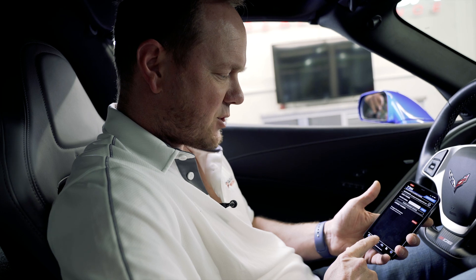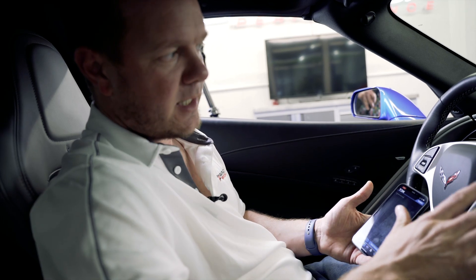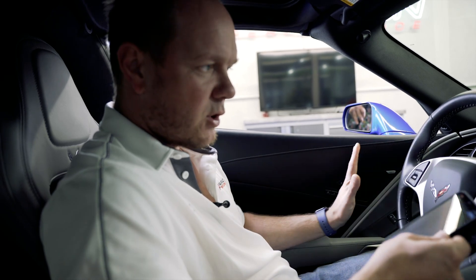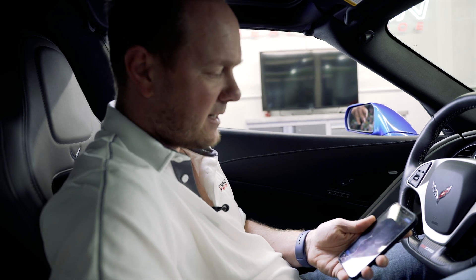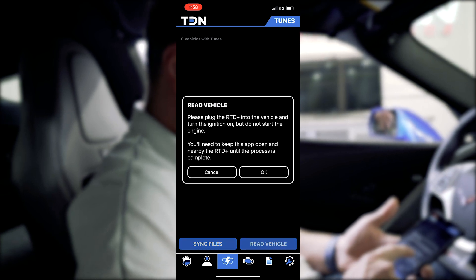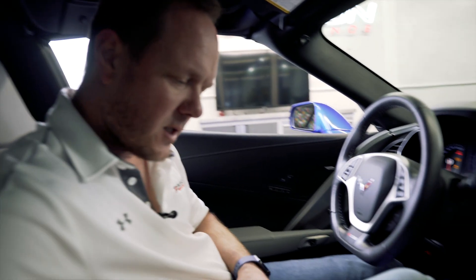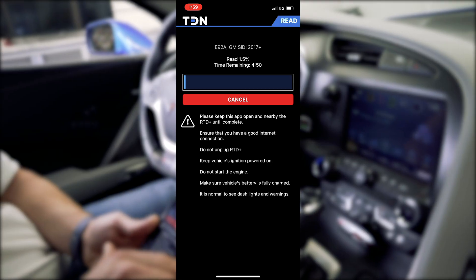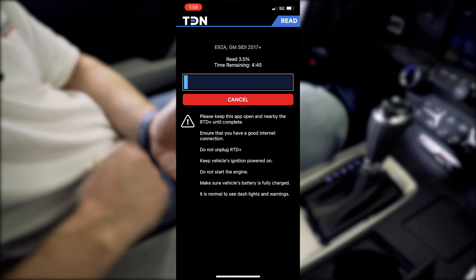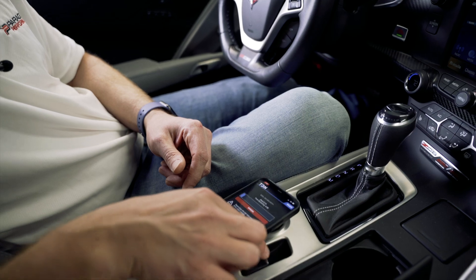Now that we're logged in, we'll go down to the flash icon and read the vehicle. We're making sure we're plugged in, ignition is on, engine not running. You want to have your lights off and everything else in the car turned off as much as possible. Make sure you've got plenty of battery — if your car has been sitting, put a battery tender on it. Once that's good, go ahead and hit read vehicle and hit OK.